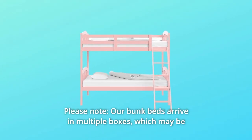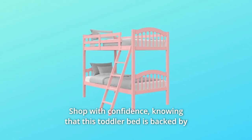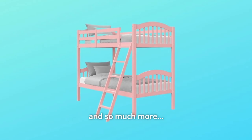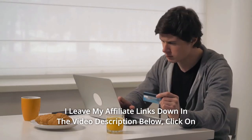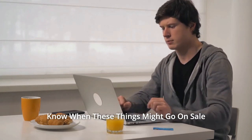Number 8: Please note — our bunk beds arrive in multiple boxes, which may be delivered in separate shipments. Number 9: Shop with confidence, knowing that this bunk bed is backed by Storkcraft's 1-year limited warranty. And so much more. Thanks for watching. I leave my affiliate links down in the video description below — click on those links and they'll give you the most updated prices in real time; you never know when these things might go on sale.